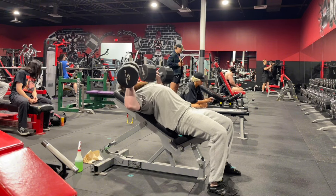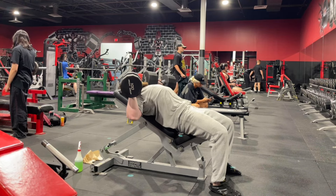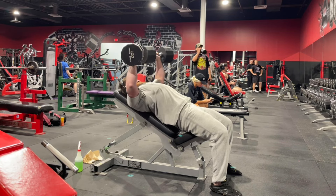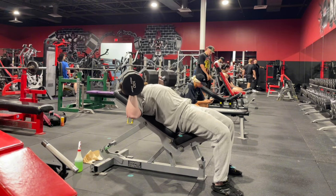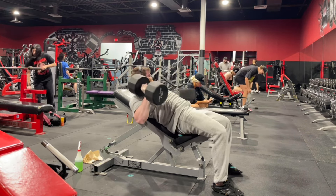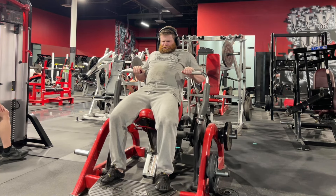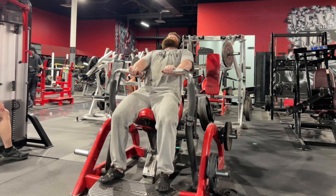The incline dumbbell press is a great one-two combo with the Hammer Strength press because the resistance profiles are the exact opposite. The resistance on a dumbbell press is considerably heavier in the lengthened and shortened positions and drops off toward the top. Since I'm only doing two direct sets of chest this session, I want to structure them in a way that makes sense from a biomechanics standpoint. During my mini cut these dumbbell presses have gotten harder and harder — lately I'm struggling to hold around four or five reps.